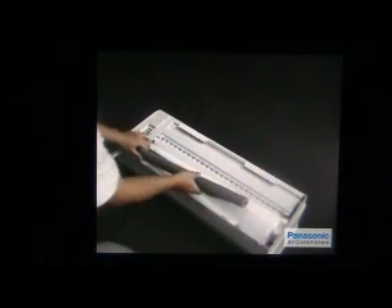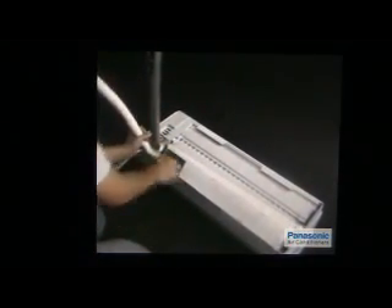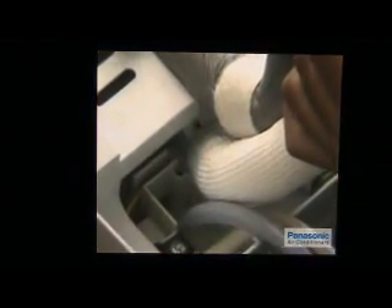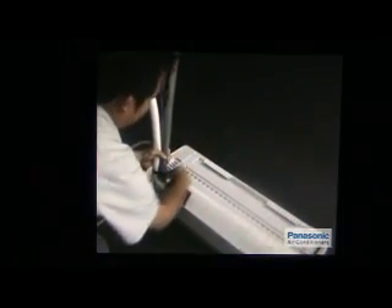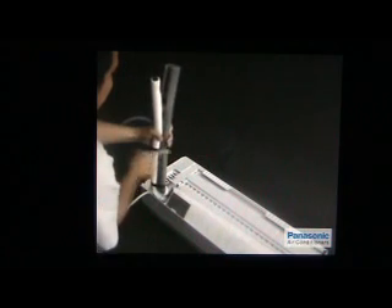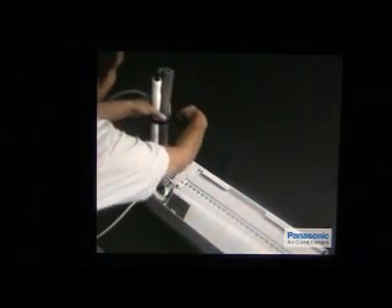Bend the indoor unit's copper pipe 90 degrees up carefully to prevent the pipe from twisting. Please note that the bent root of this pipe is subject to the location of the hole drilled. Please conduct a final visual inspection on the drain hose connection at the back of the indoor unit. To make the hooking process easier, use black tape to tape the indoor unit's copper pipe, drain hose and connecting wire together. To make sure the pipes remain attached firmly, it's recommended to tape them at a minimum of three points. Ensure that the arrangement of copper pipes, drain hose and connecting wire are as shown.